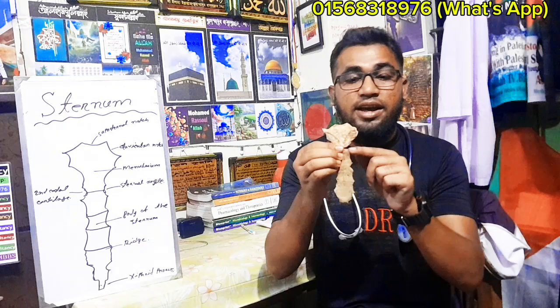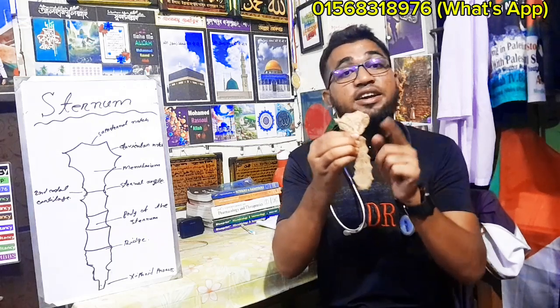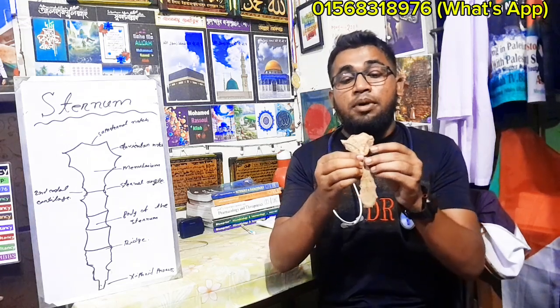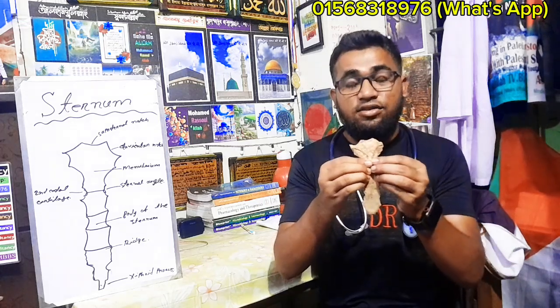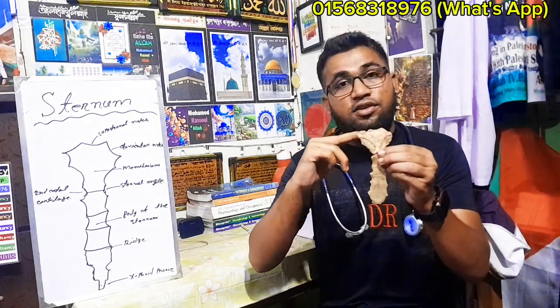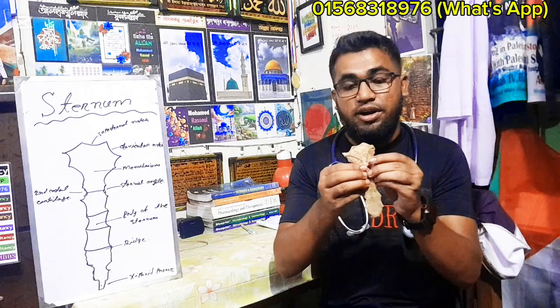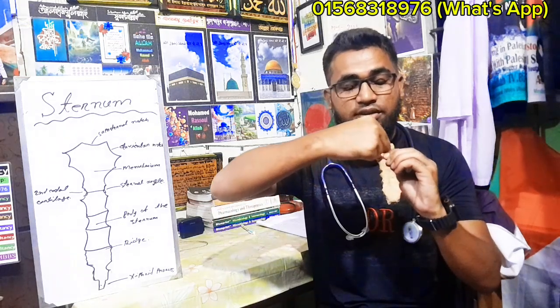The sternal angle is where the second ribs are counted. Second ribs, third, fourth, fifth, sixth, seventh ribs are counted from the sternal angle. The heart — particularly the left ventricle — is centered here. This is very important.